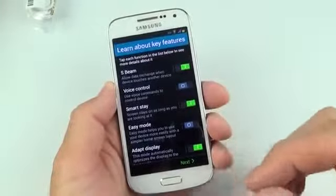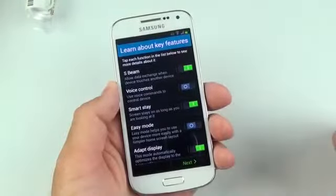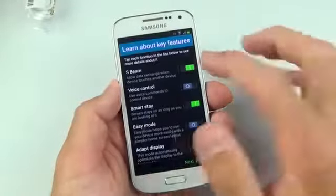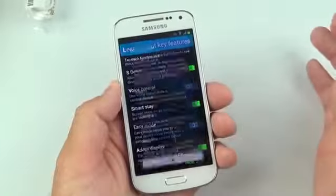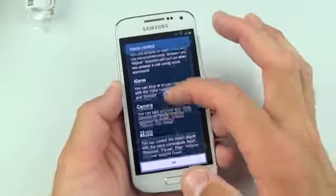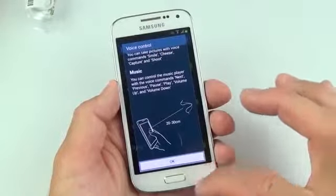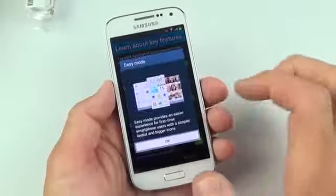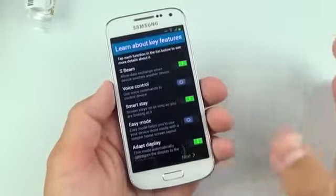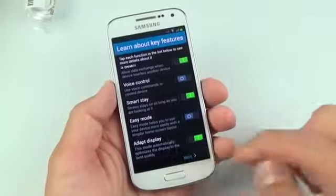During the setup process, Samsung coaches you on some of the available features of the Galaxy S4 Mini — that includes things like S-Beam, which allows you to transfer files between phones by touching the backs together. If you tap on any one of these features it will explain and illustrate what it does. You have voice control, which you can toggle on and off — it's off by default. You can stop or snooze an alarm with voice commands, say cheese or smile to take photos, and control music. You need to be about 20 to 30 centimeters away for that to work. There's also easy mode, which places all major apps on the home screen, and adapt display, which adapts to ambient conditions.